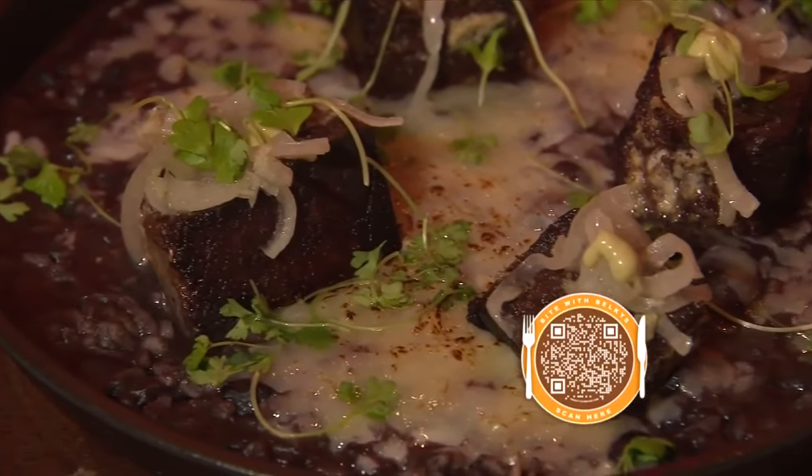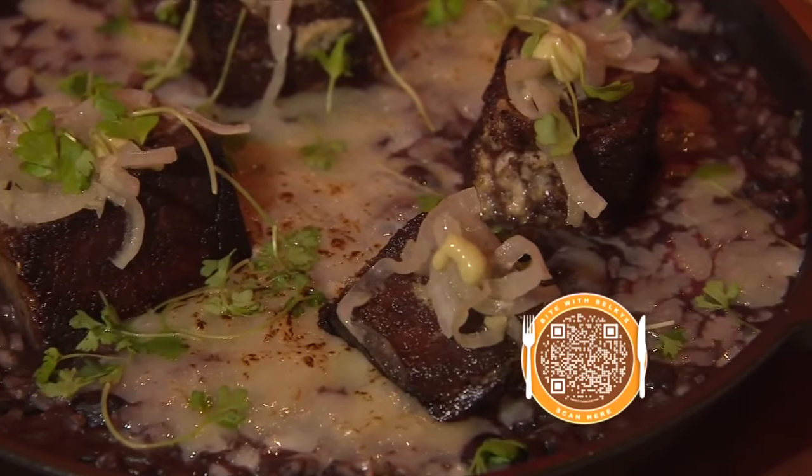Stop by and check out what we're making today: risotto con gris vaca frita. Scan the QR code on the screen if you want the recipe, but right now let's head to the kitchen with chef Alexis.